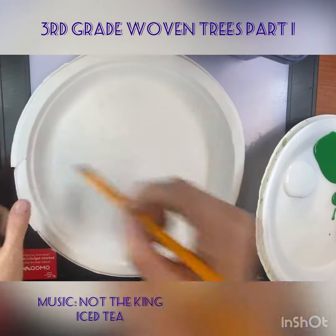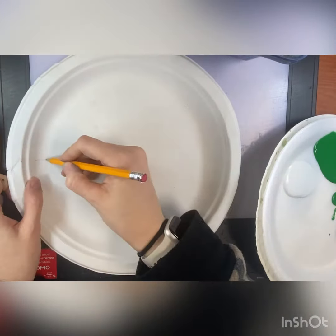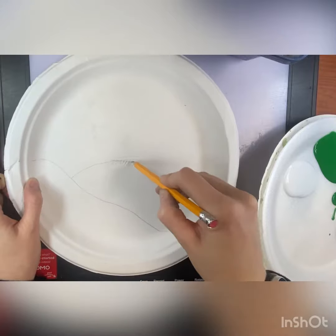Welcome back, my awesome third graders. Today we are going to be painting our loom for our weaving project.